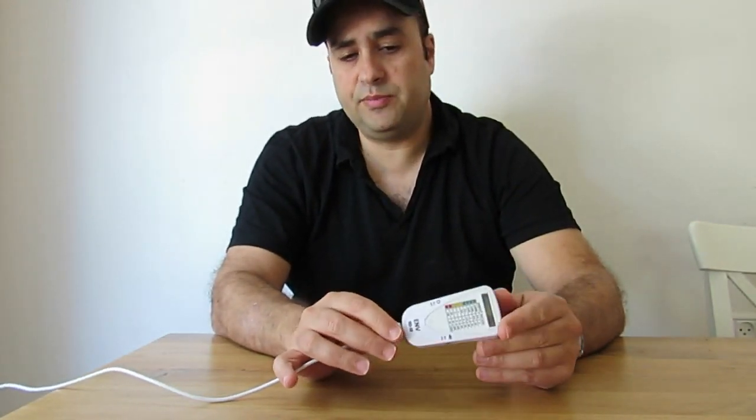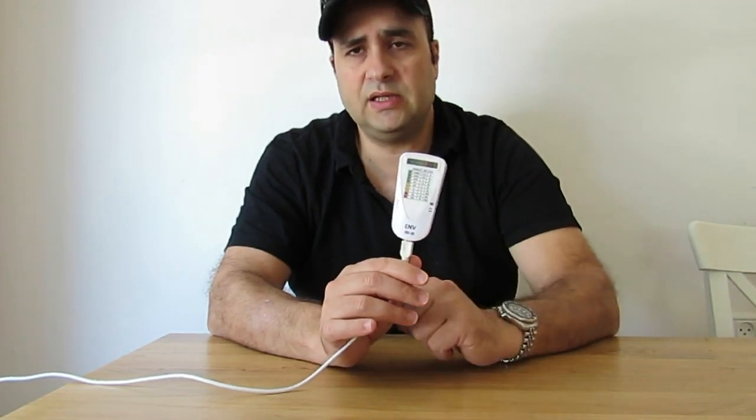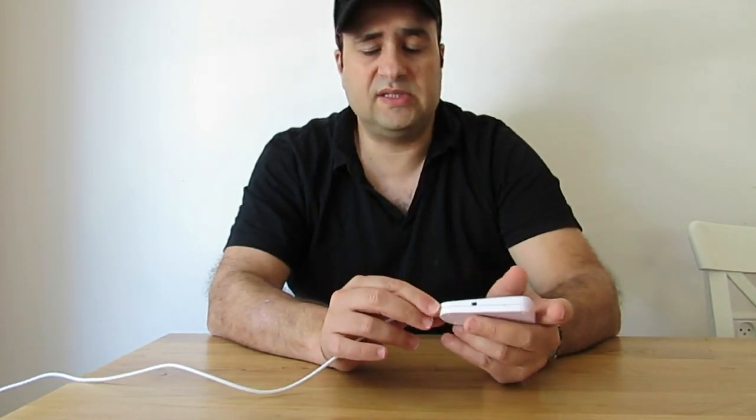The alarm is pretty loud so you will be able to notice it. In case of a power shutdown or cutout, the ENVR-D10 has an internal battery that can hold up for about 7 hours.